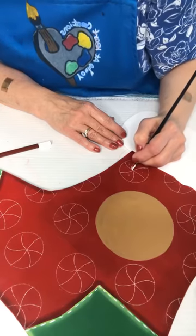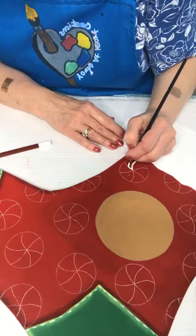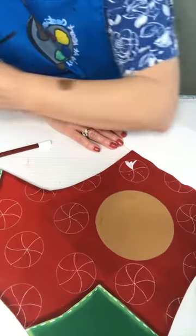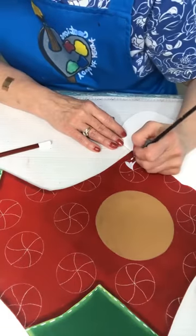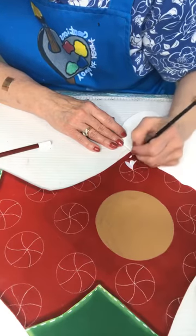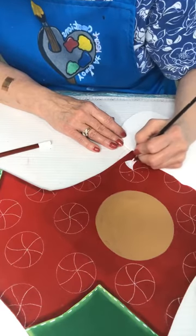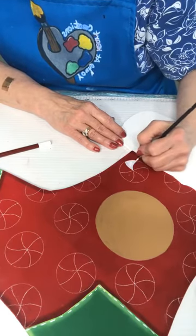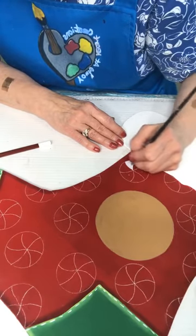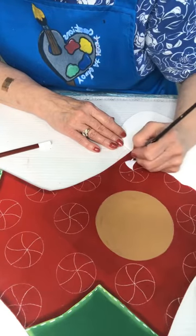There are several different ways to paint peppermints — several different ways to do the stripes. I'm gonna do this one first just to see, make sure it looks okay. Everybody has that one or two things that for some reason their brain just doesn't lock in on, and peppermints — I don't know why — but it's one of those things for me.